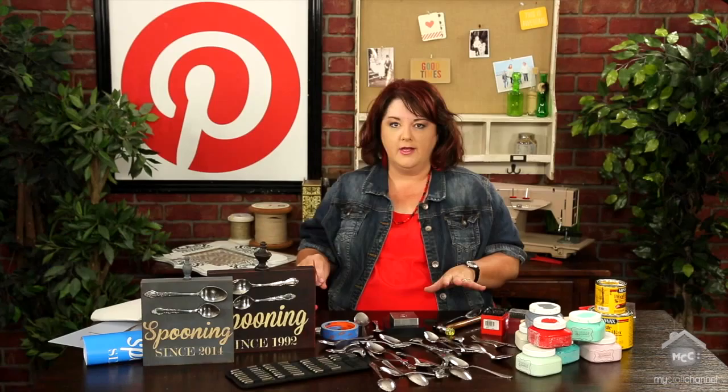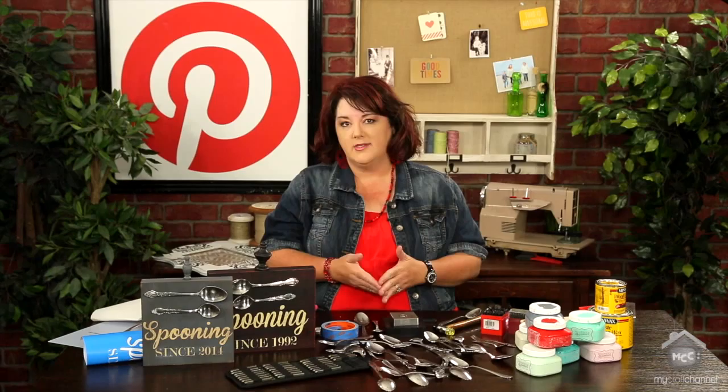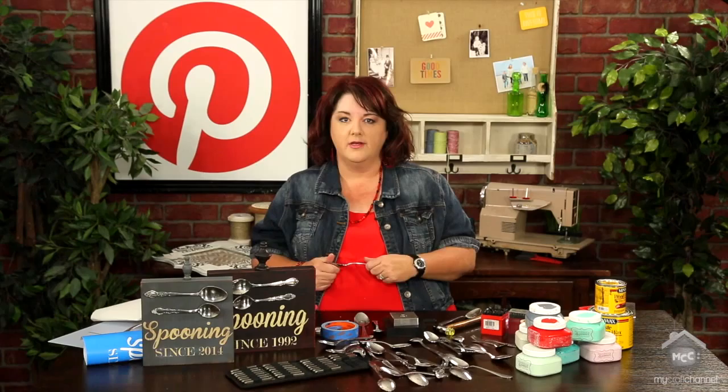One thing I learned right away is all metals are not created equal. Different metals are softer — sterling silver is a softer metal than stainless steel. Everything I'm getting at the local thrift store, 12 for a dollar, is stainless steel. It's a very, very hard metal and very hard to stamp on.